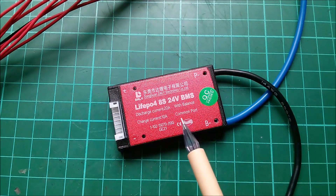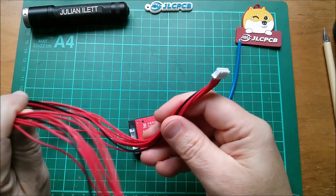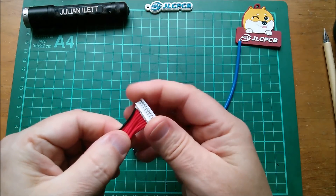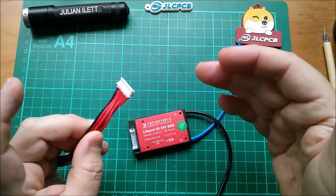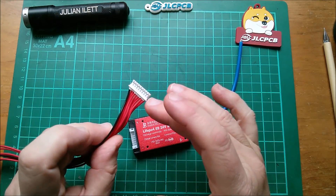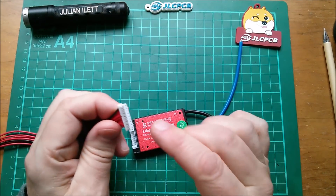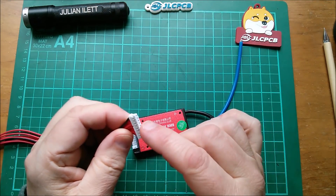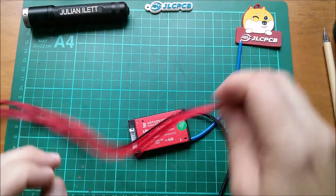It has a common port and I have no idea what that means. This is the nine-way balancing lead — well, it's also a detecting lead because it detects the voltages of each of the eight cells. If any one of them is lower than the minimum it'll cut off the discharging MOSFET; if any one is higher than the maximum it'll cut off the charging MOSFET. This connector looks like 2mm pitch — so is that a JST-PH? Yes, PH appears to be the 2mm pitch.